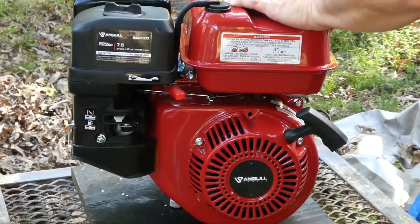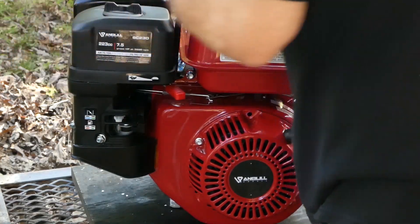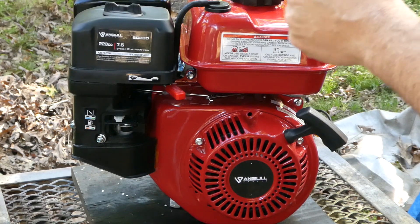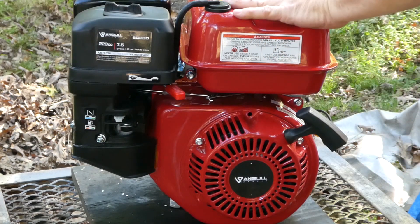This is the first time I've ever tried to start this engine. Everything looks correct. Let's give it a shot.